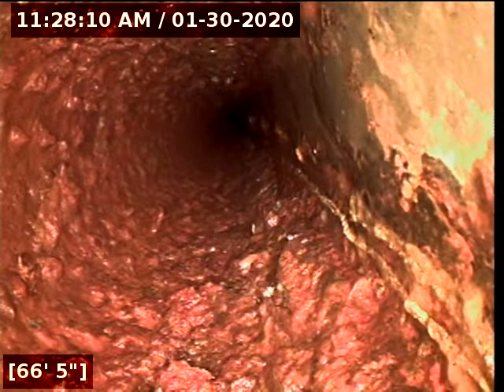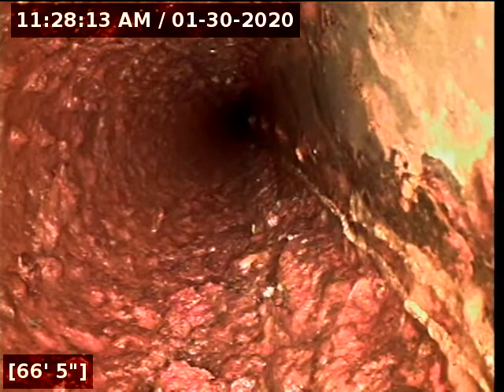We're definitely inside the house right now. I'm going to go ahead and pull back just a little bit so that way we can locate this spot.